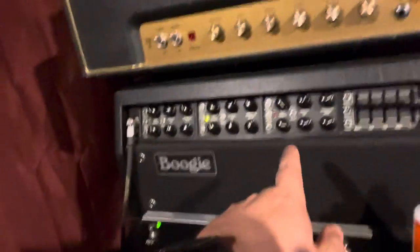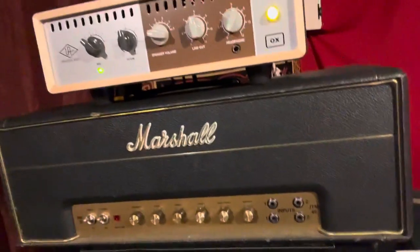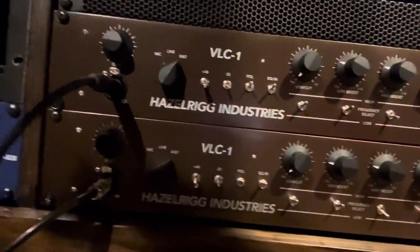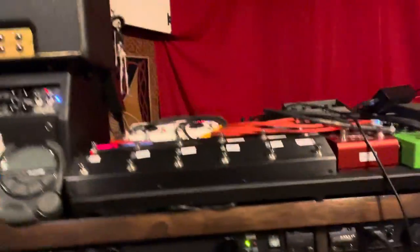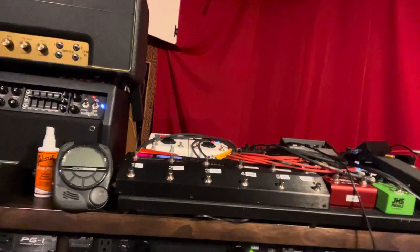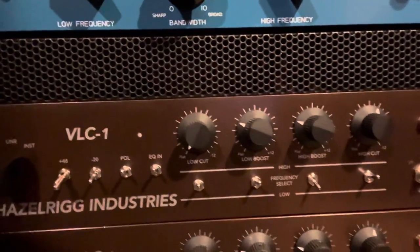So what I'm doing right now is I have my Mesa Boogie Mark V head going into the speaker input on the OX. The OX actually has a stereo output, so I'm taking that left and right into my pair of Haselrig Industries VLC1 preamps. They're really a Swiss army knife — tube preamps with amazing DI's on the front panel, my best DI's by far. They even have a Pultec-style passive tube equalizer built in as well. So I'm going Mesa Boogie, OX, VLC1s, and then right into the computer.